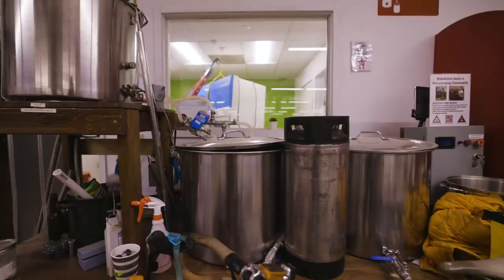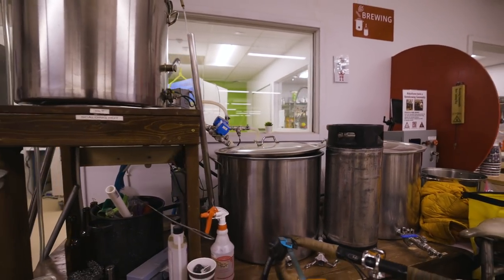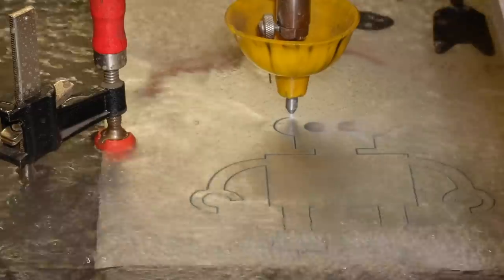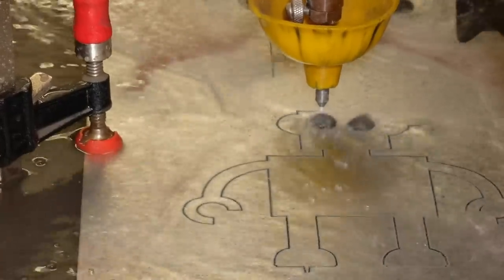We have a community of home brewers. As long as you have the patience and time and willingness to learn, you can access and use all the equipment to make almost anything. As a community, we learn together.